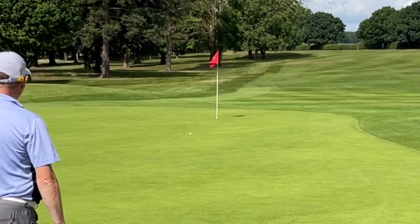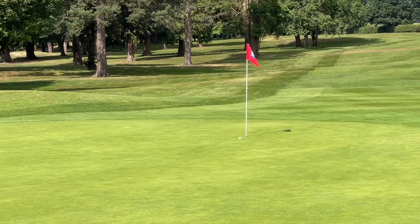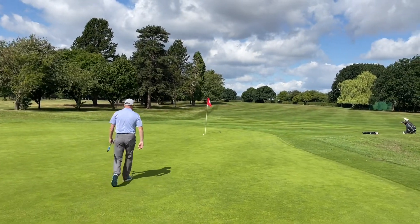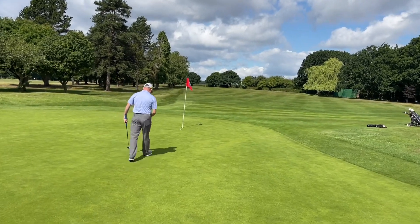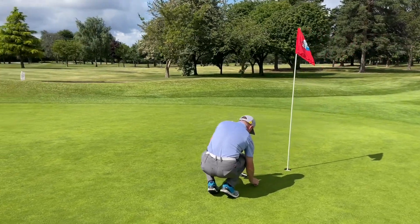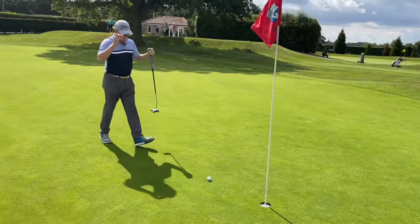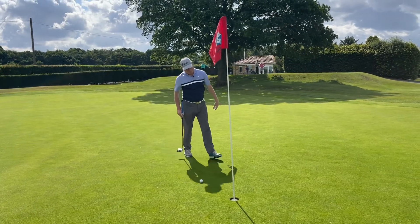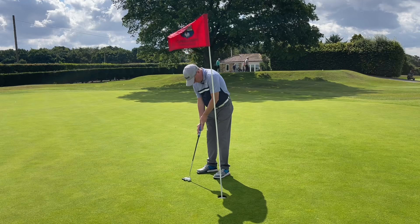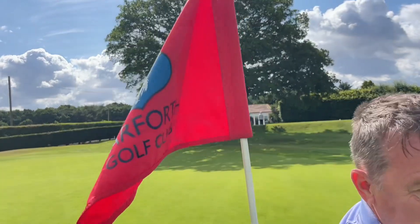He certainly gave it some — go on! Another foot and that was right in the middle. Good read there from Dave. Let's see him tap this in — just because it's the last hole doesn't mean he won't line the ball up. He goes through his routine. Just had to get this in four under the handicap, having come off the championship tees. And that's it — 78 here at Garforth from the championship tees. Thank you very much Chris, and thank you very much to Garforth.